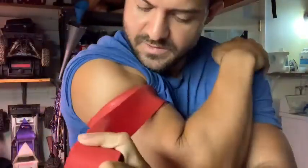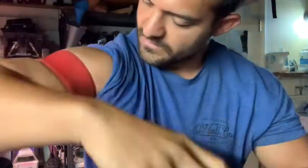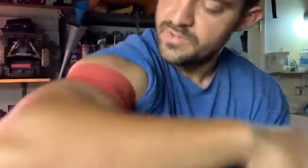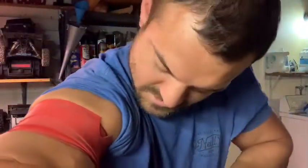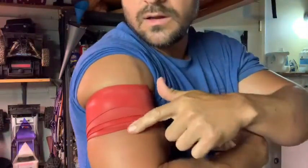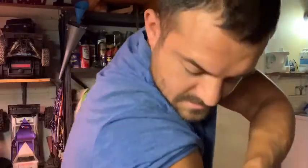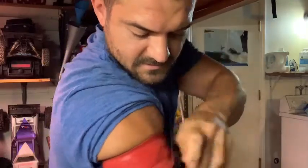I'll start wrapping high up on the arm and keep a consistent tension throughout the entire wrap. I might go a little bit high on one pass and a little bit low on the next, overlapping slightly.